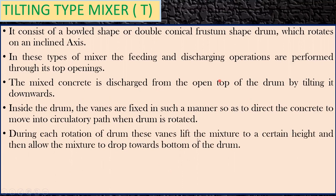The vanes are a kind of blade — similar to the vanes you see on a fan. Every time the drum rotates, the vanes bring the concrete from the bottom to the top, lift the mixture to a certain height, and then allow it to drop towards the bottom of the drum. As a result, proper mixing of the concrete occurs.